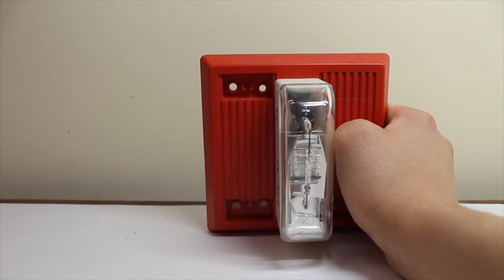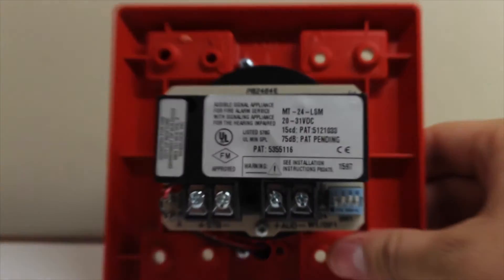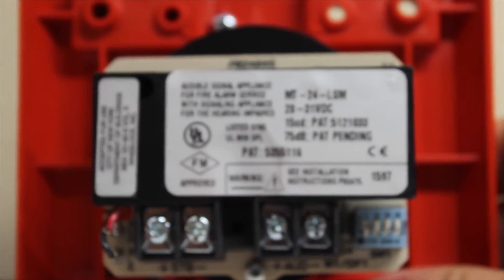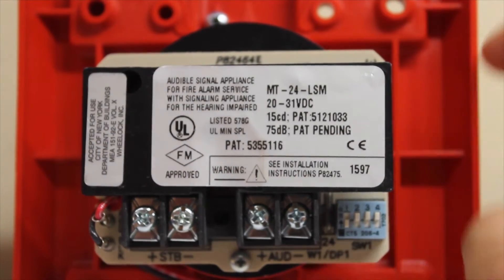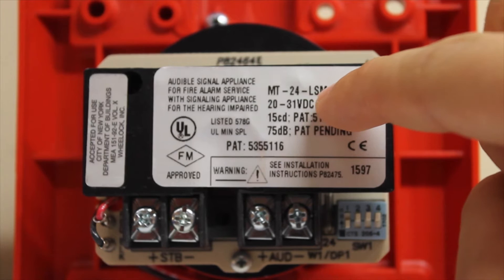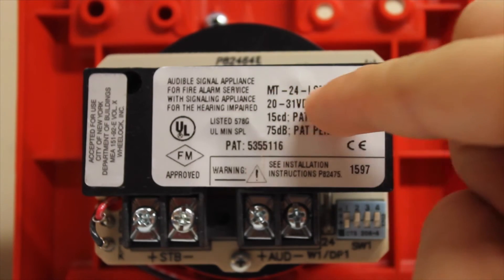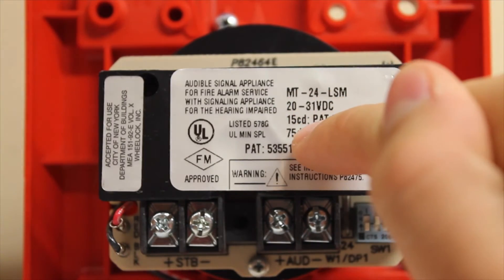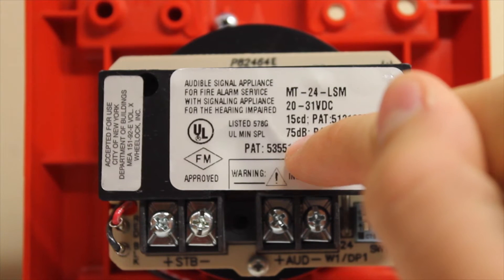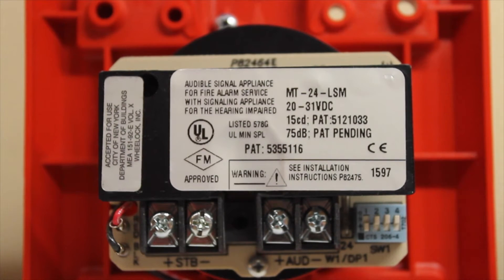Now let's take a look at the back of the device. It's a pretty typical MT. I'll zoom in on the data sticker first. We have our model number right here — MT24 LSM. This is, of course, a 24-volt DC version. This is just the range it would be operating on. We have 15 candela right here and 75 decibels. That's the typical decibel — that's the minimum, I would say.